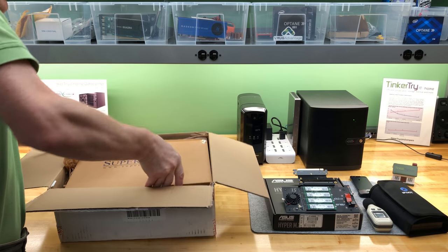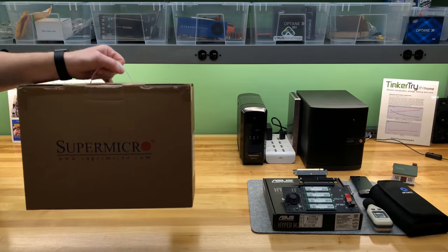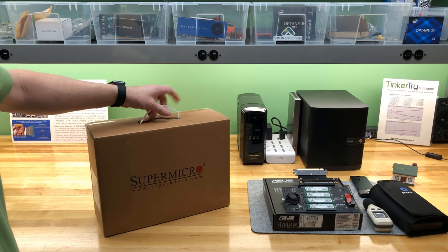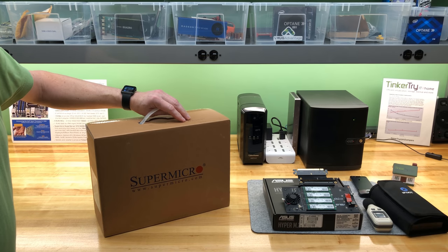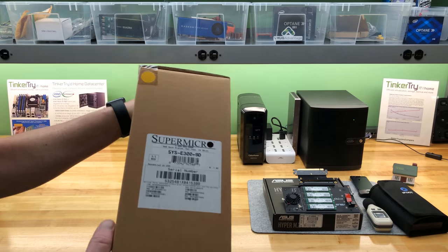Here's the box within a box — it's double boxed, very nice. Simple briefcase-style packaging here, and someone has written some information on there.